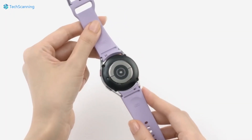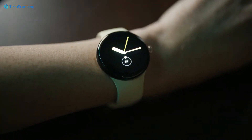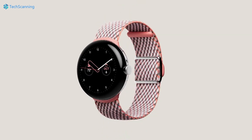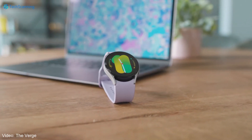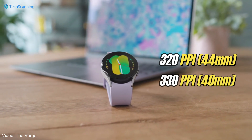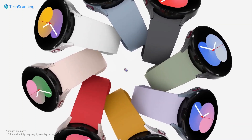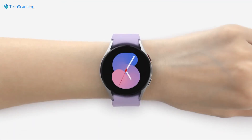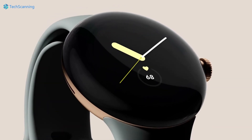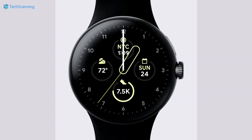Google didn't share the resolution and display size details of the Google Pixel Watch; however, it's a 320 pixels-per-inch screen, which means it offers identical sharpness to the Galaxy Watch 5, which comes in at 320 and 330 pixels per inch — and that's not a noticeable difference. The Galaxy Watch 5 is equipped with 1.2 and 1.4-inch Super AMOLED displays, while the Pixel Watch is armed with an AMOLED display. Both come with a decent 1000 nits brightness and always-on display functionality.